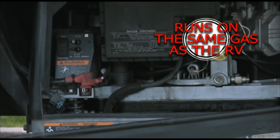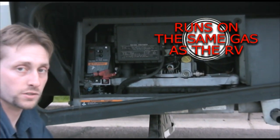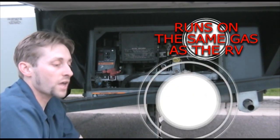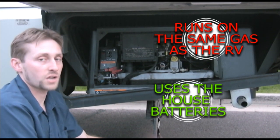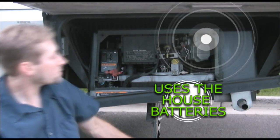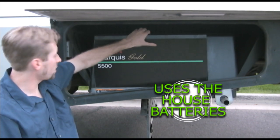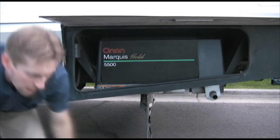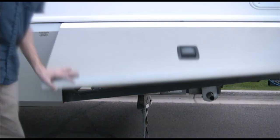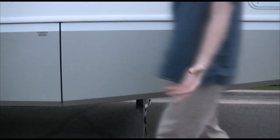The generator runs off of the house gas — the same gas that your RV runs off of, no different. But it will not run if your gas is at a quarter of a tank or lower. There's a sensor in there that prevents it from running dry. One other thing: it runs off of the house batteries, so please make sure those are charged. Don't run the heater at night without the generator, because that slow drain will cause the batteries to go below 11.5 volts and then the generator will not run.